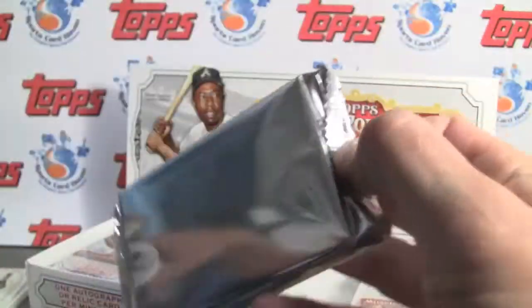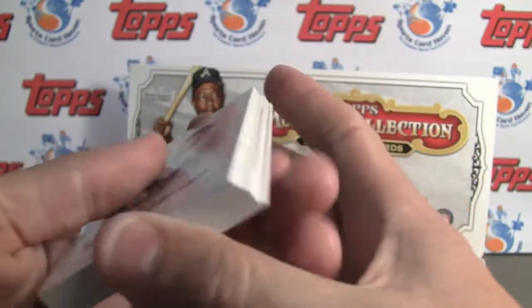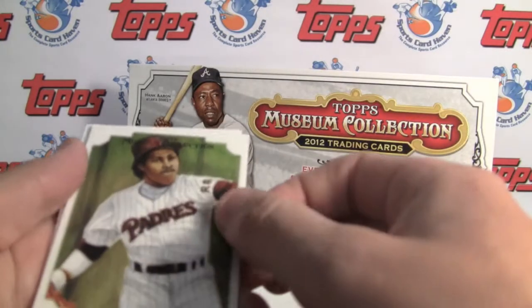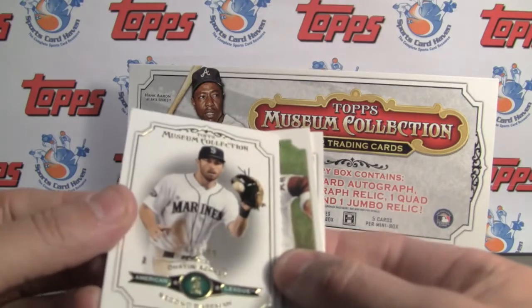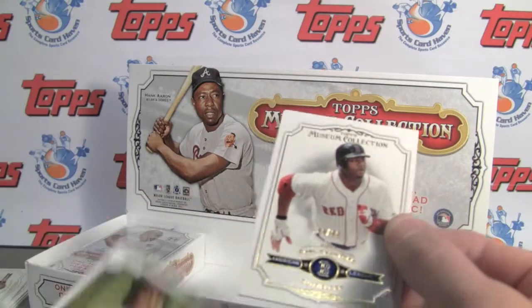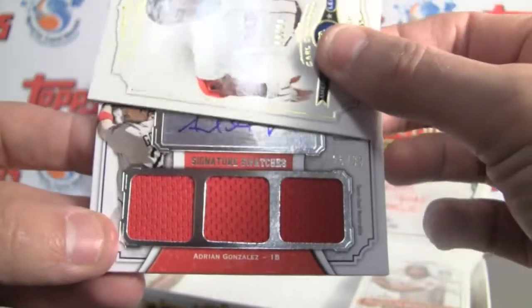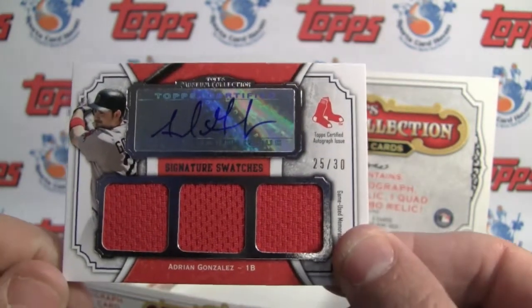Box number 2. One's a lot thicker here — there are booklets in here, though this is not one of them. Ruth. Roberto Alomar. There's our canvas collection reproduction of Tony Gwynn. Our parallel is the green parallel, Dustin Ackley to 199. We've got another parallel to 99 — Carl Crawford. So we've got a bonus card. And our hit is a triple jersey auto of Adrian Gonzalez, numbered to 30. Very nice.